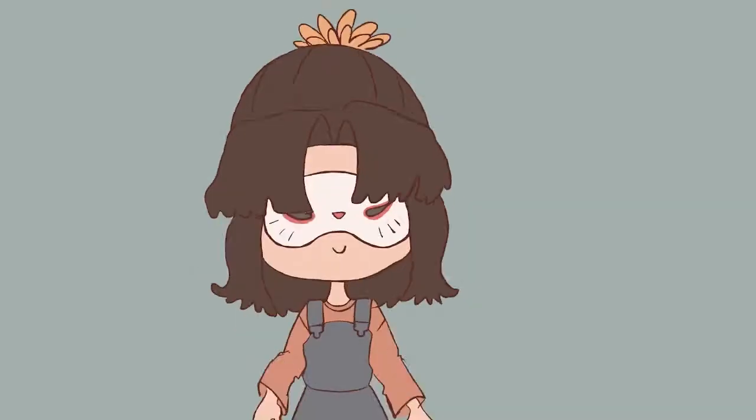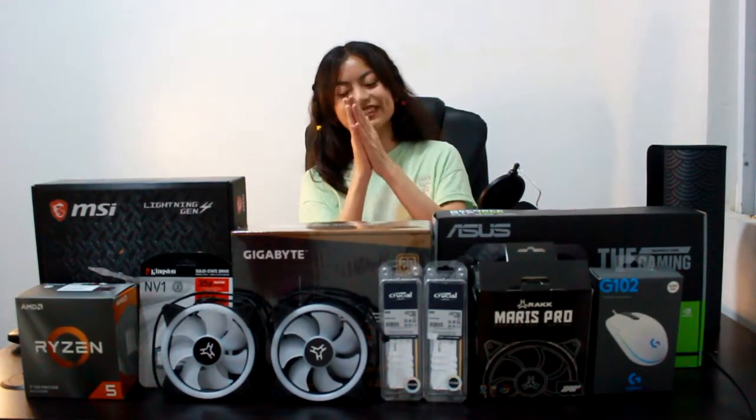What's up, gamers? Hello, buddies. It's Piper here with another video. This time it's gonna be a different video than my usual uploads because tonight I will be unboxing my first ever PC parts. And I will also share a little backstory before, during, and after buying it.